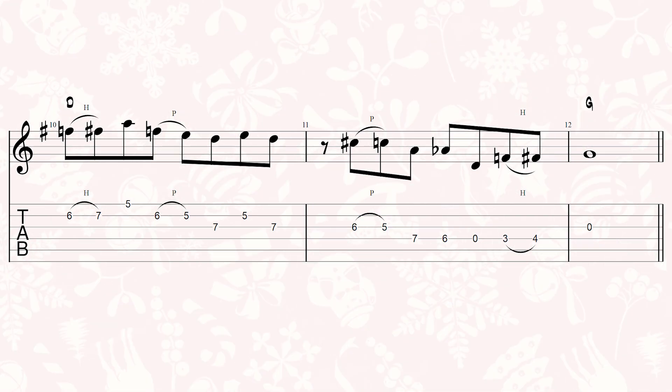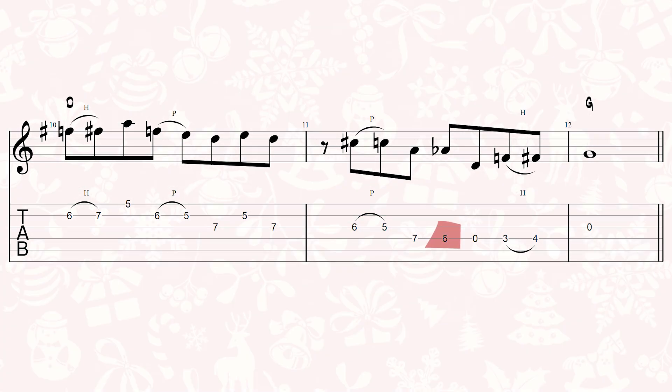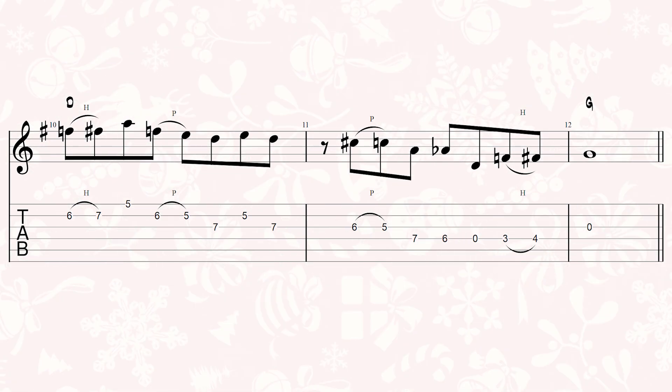And then on the D string, I guess we would have the flat fifth. It's all very interesting — lots of cool relationships on frets seven, six, and five over a D chord. Third stuff.